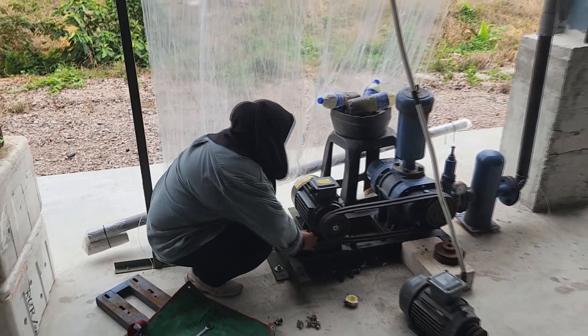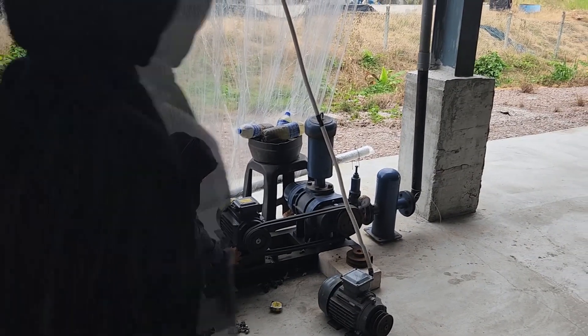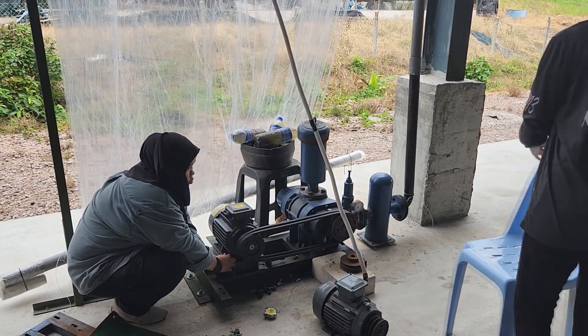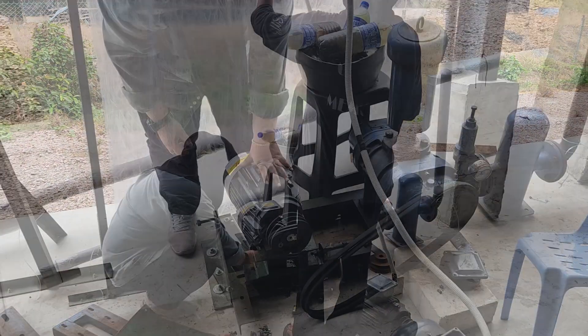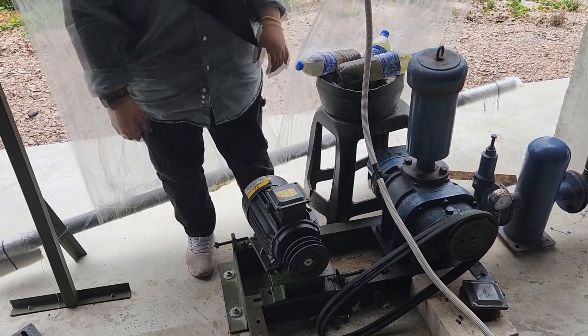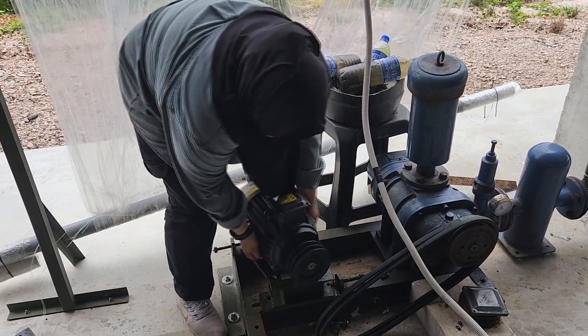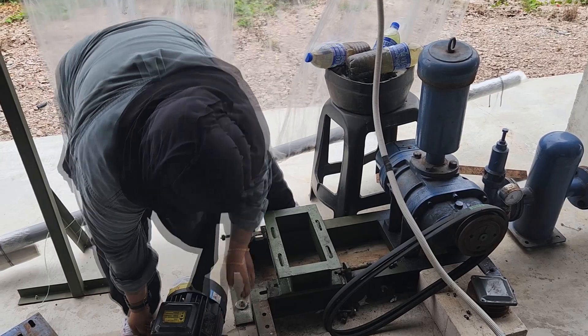So one of the first steps in modifying your root blower — this is how your root blower might actually look like — is when you're deciding to change out to a faster or stronger motor, you will probably have to modify the base or the platform below which supports the motor, which you can see over here.